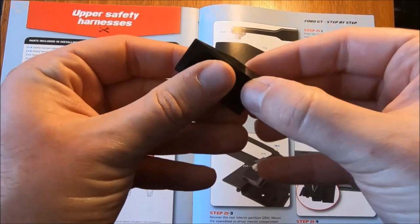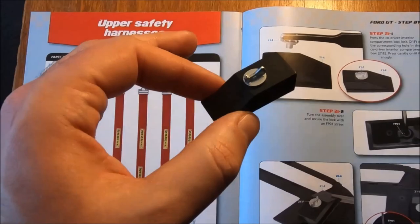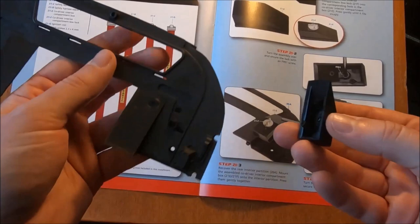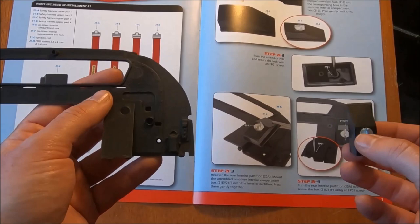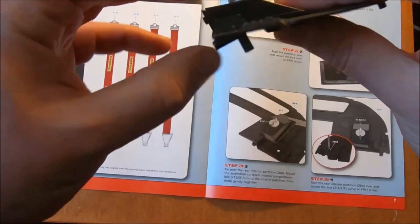Just make sure that is correct — it is. Then that will be needing a screw, and with a light tighten that piece is done. Bringing over the partition, we are now attaching the partition. Recover the rear interior partition and mount the assembled co-driver compartment onto the interior partition — press them lightly together. That looks to me like that is the correct placement. Secure, and that should, if it's correct, line up with the screw. Give that one a light screw in.